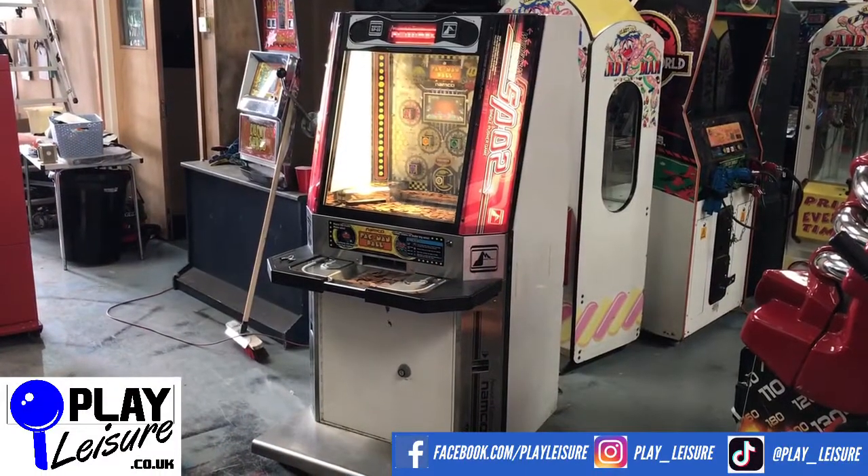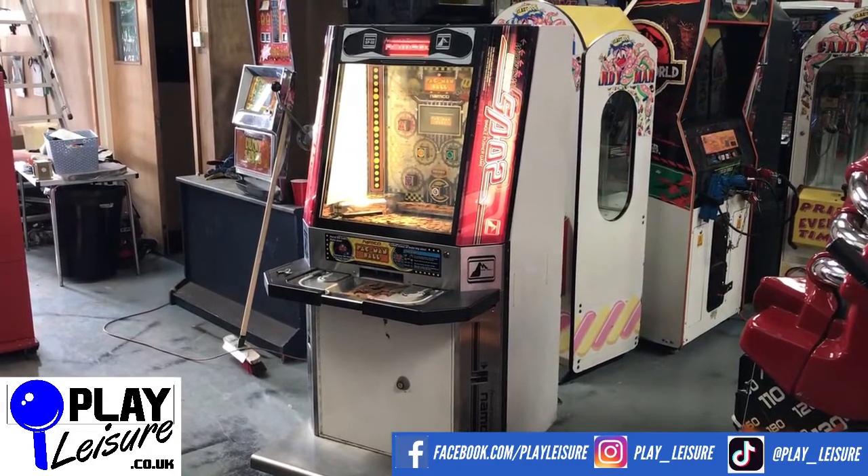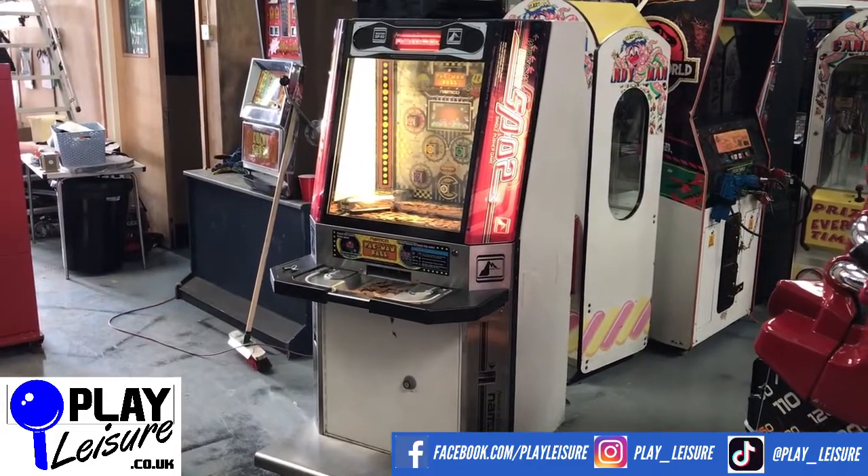Hello people and welcome to the Playlegial Warehouse near Exeter in Devon. Welcome to the New Arrivals video. Today we have another Pac-Man ball coin pusher, but it is the 2P version.